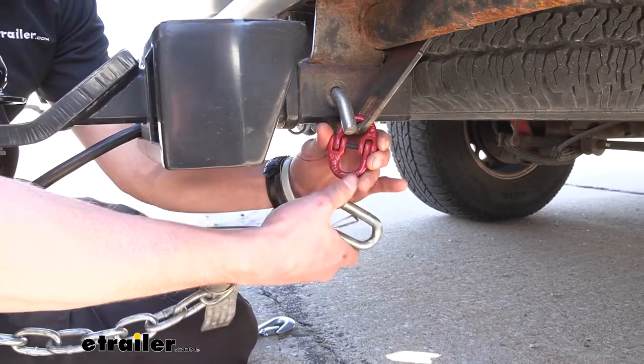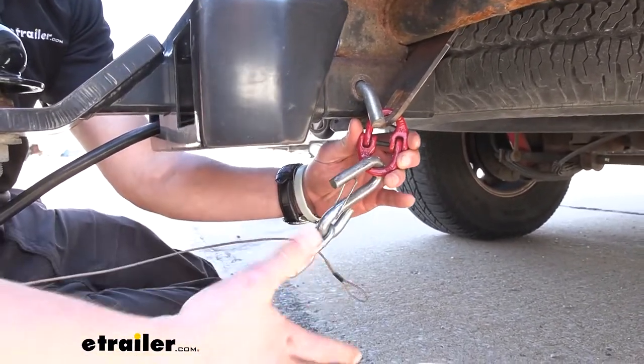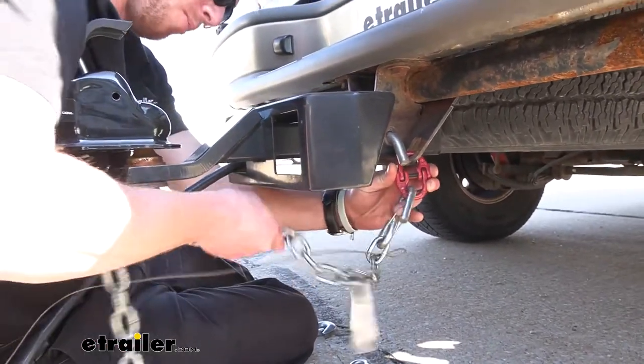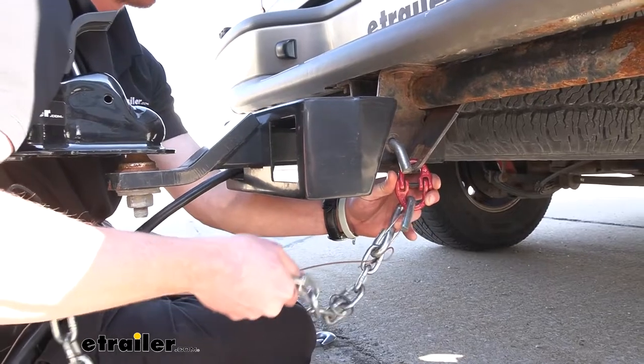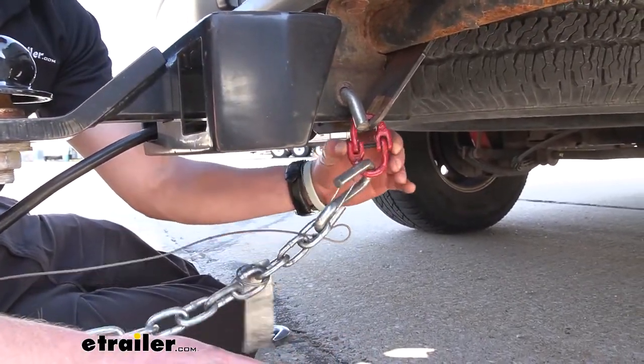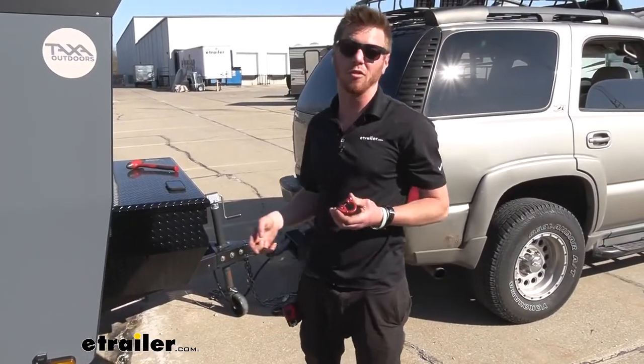I have that extra little bit of length now, so I'm not going to be dragging on the ground, but it's also not going to come up and start rubbing or put enough tension on it to break something off. I just want to help all my equipment out so I don't have to replace anything, and I definitely think this is the right move for me. That's the coupler link I use for my specific vehicle.